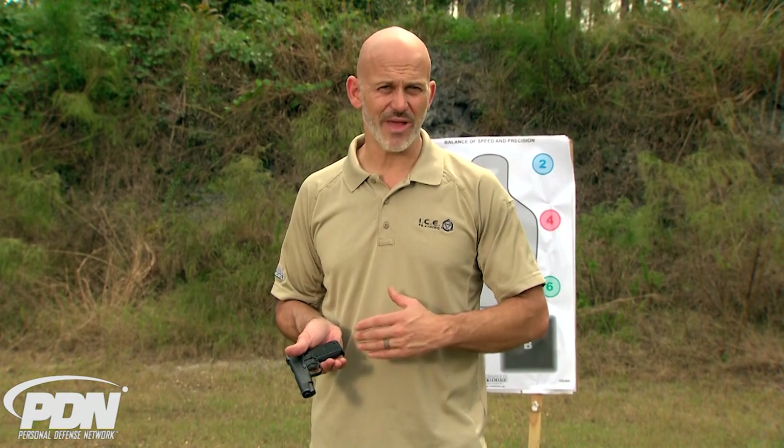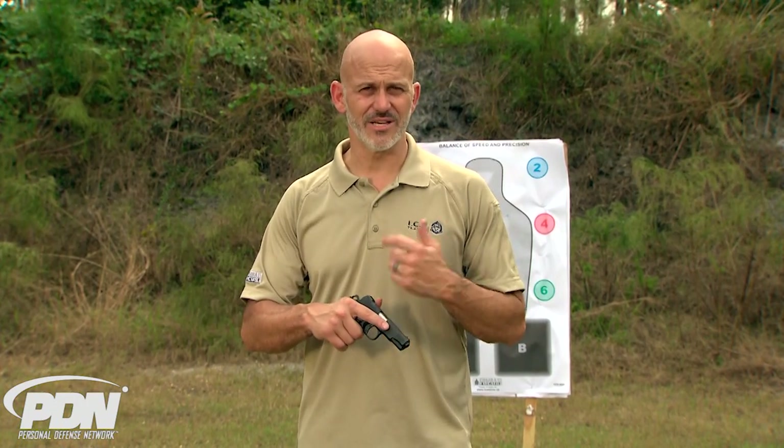The thing about the 380 1911 is that these guns are built around the 380 caliber. Some subcompact 1911s in 45 ACP have a bad reputation, but as the caliber gets smaller the gun gets smaller, and they tend to work better together — and that's what you're going to find with the Llama Micromax 380 subcompact 1911 single action style gun.